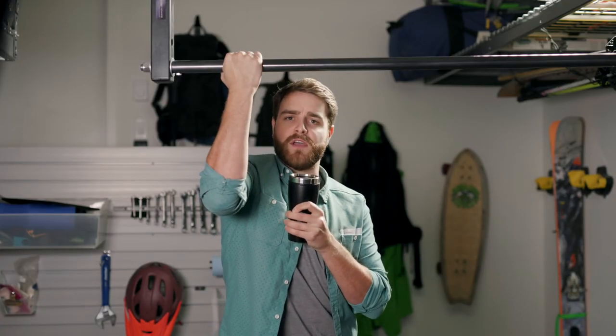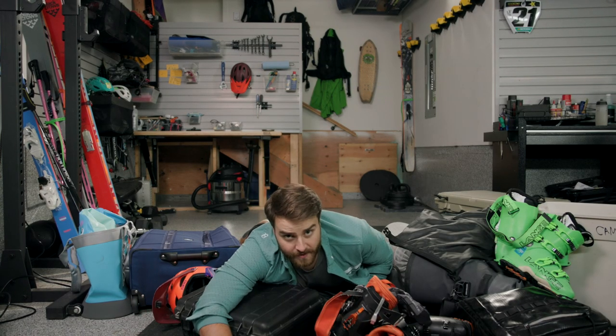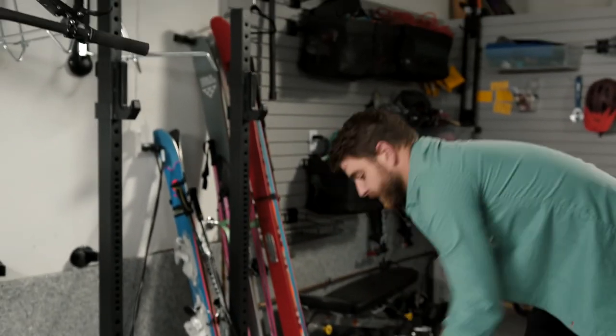Let's talk about how you manage your gear. We all have the same problems. Packing and hauling your gear takes too much time, space and energy. You'd rather have more freedom to play outside.